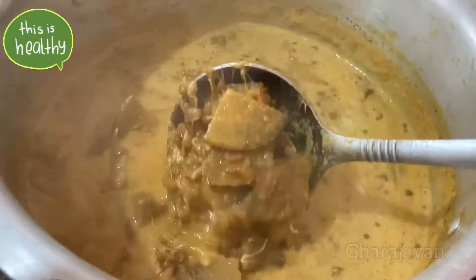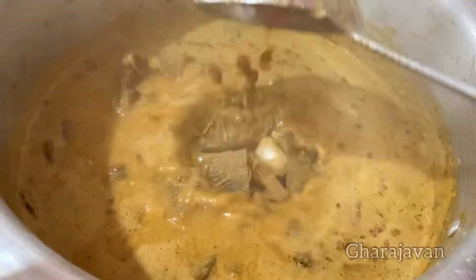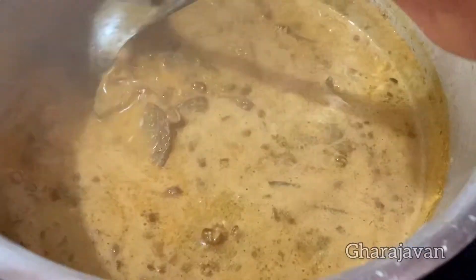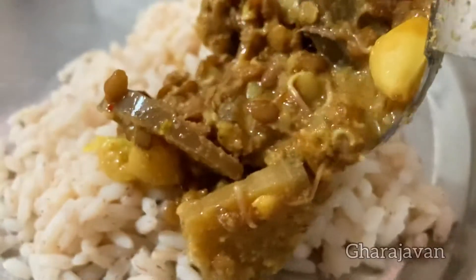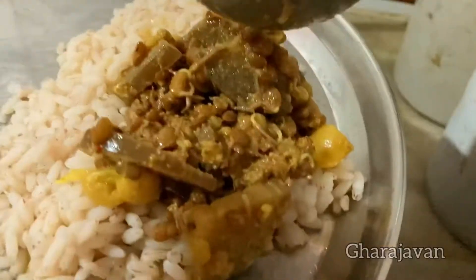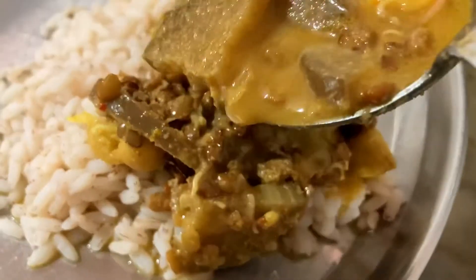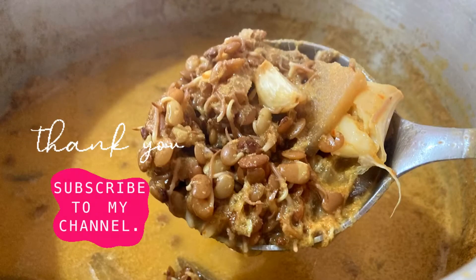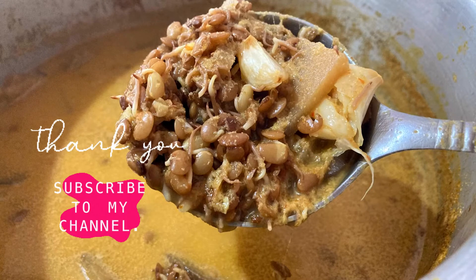Here is the sprouted horse gram and banana stem curry with garlic — as we call it in Konkani, this is the best combination to have with long steaming boiled rice. I'm sure you're going to love this recipe. Please do try it and let me know your views in the comment box. Thank you for watching Garajavan — I'll be coming with yet another delicious recipe, stay tuned. Bye!